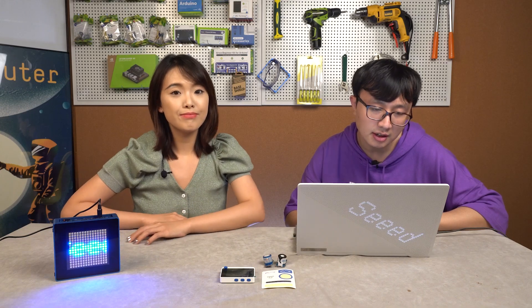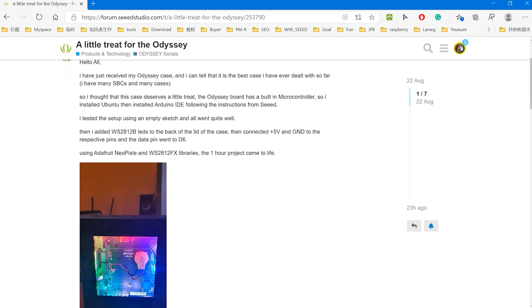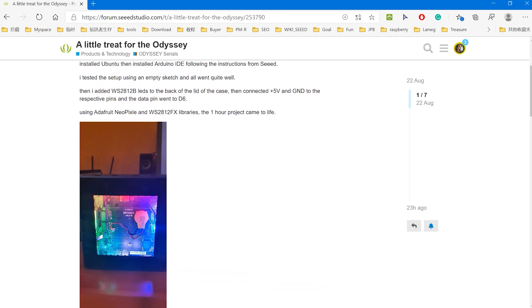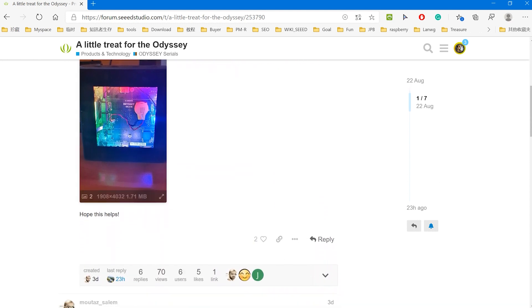Now we want to show you one project featured on our Seeed forum. Salem received the Odyssey case, which is a computer case, and he said this was the best case he ever had. So he added LED strips to the back of the case — it looks beautiful, like rainbow colors, very sparkly.